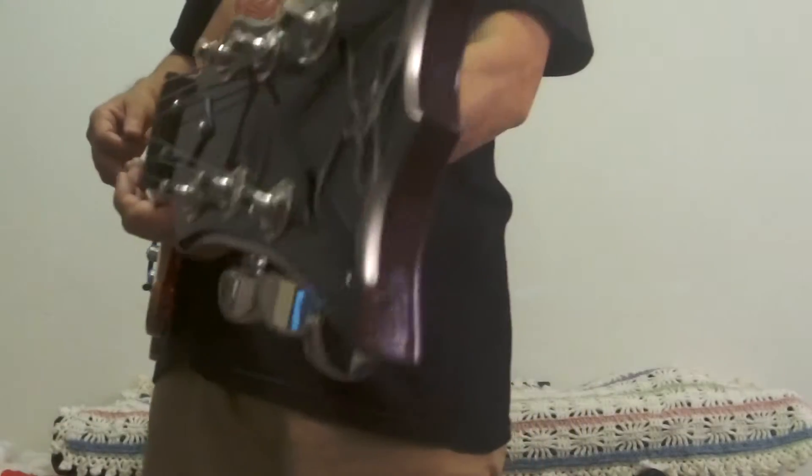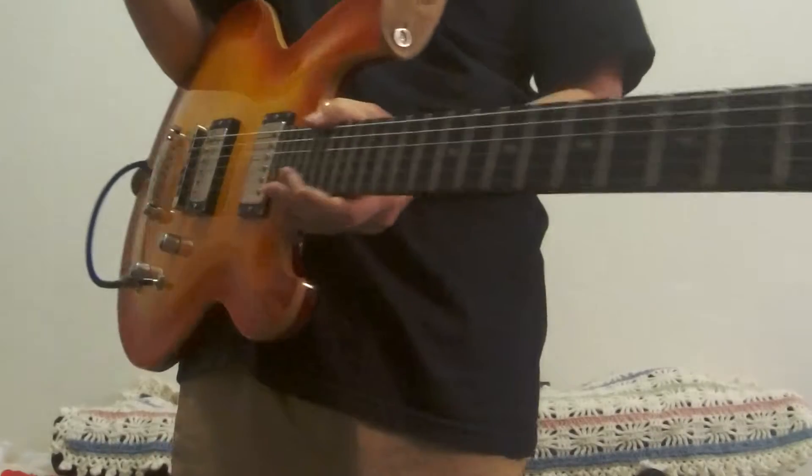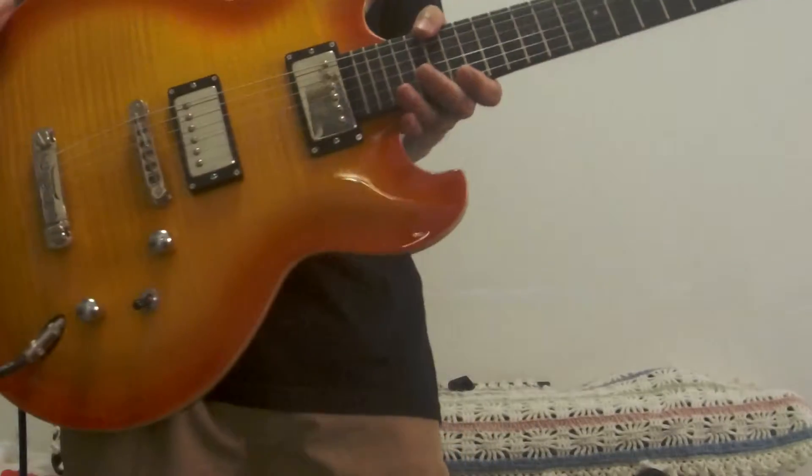Hey, this is a DIN DVZ Imperial Electric Guitar Dermot, made in China.